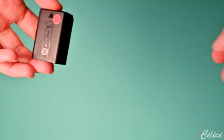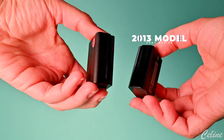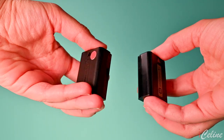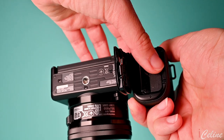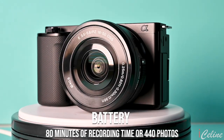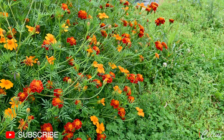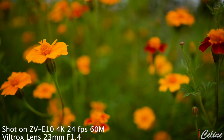The ZV-E10 is powered by Sony's NP-FW50 battery. It's definitely not new — in fact, it's old, as my Sony NEX-5R which I bought in 2013 uses it. It's a fine lithium battery, but with new cameras coming out and people complaining about battery life, I thought there would have been some improvement. It's rated for about 80 minutes of record time or 440 photos, but your mileage will vary. On-the-go charging is available but it's slow — it takes about three hours to recharge a nearly depleted battery.